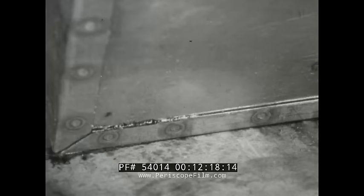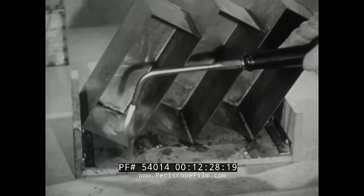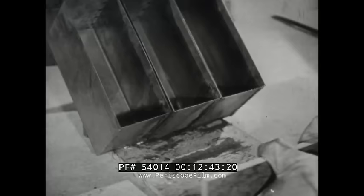Here is the outside of the seam. Notice the flux creeping out of the seam, followed by the solder itself. Make sure the work is held at an angle so that the seam itself forms a trough.